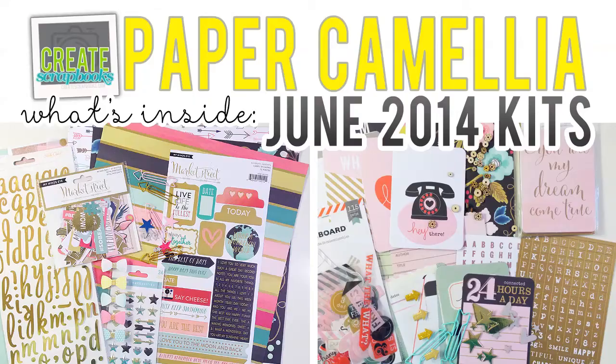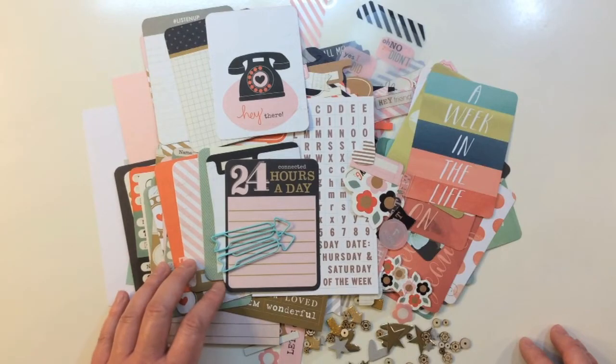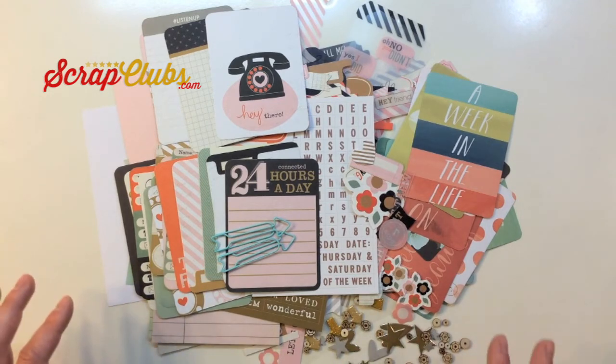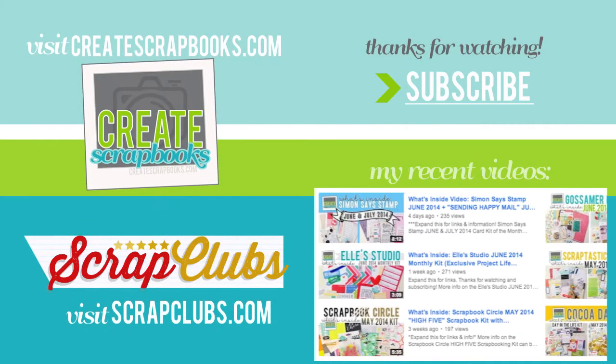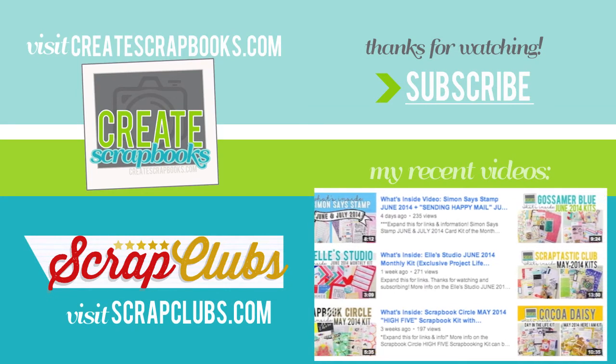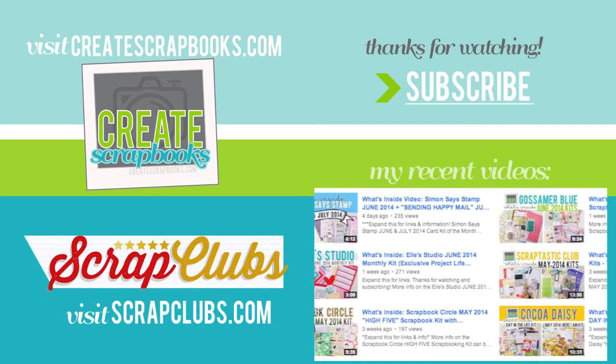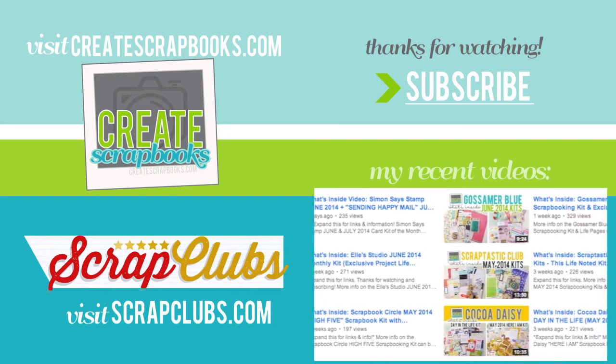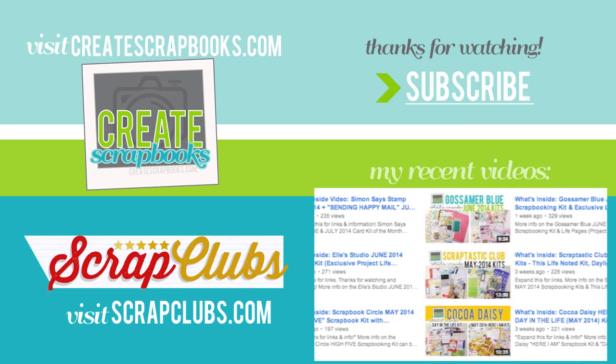I hope you enjoyed seeing what's inside of the Paper Camellia June 2014 kits. I link below the videos if you'd like to see more on their Everyday Life Kit, which is their pocket style or Project Life based kit, and that main scrapbooking kit from the beginning. You can find all of the information on my blog at scrapclubs.com — just click on Paper Camellia on the left hand side. Thank you so much for watching and subscribing to the Create Scrapbooks channel here on YouTube. I really do appreciate you guys, and thanks for the thumbs up and the comments. Have a great day and I'll see you soon with another kit video.